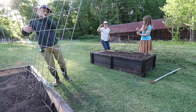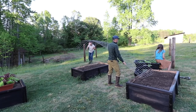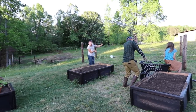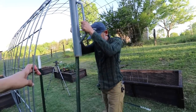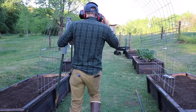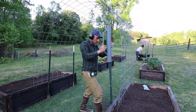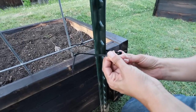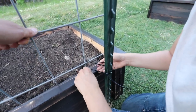A fun way of using a trellis is a cattle panel. We like using these for cucumbers, beans, and we've also used them for pumpkins. I'm zip-tying this cattle panel close to this t-post here so that way it'll stay in place.